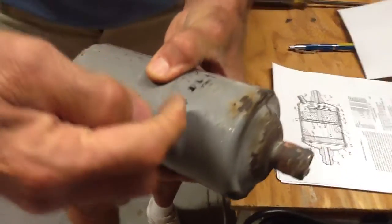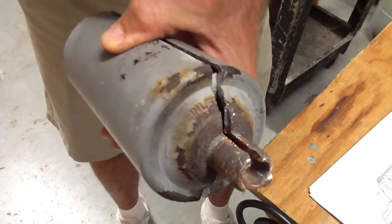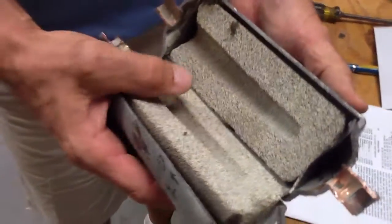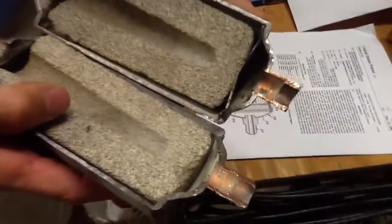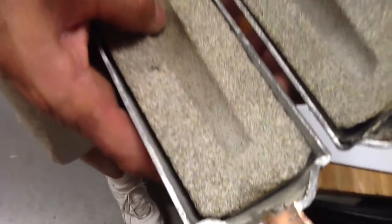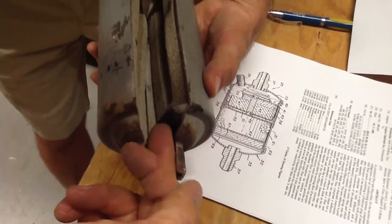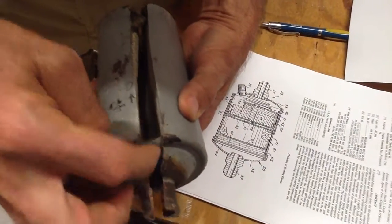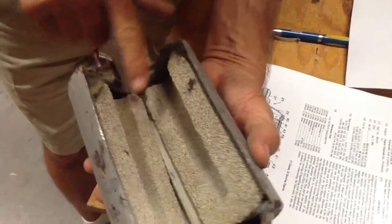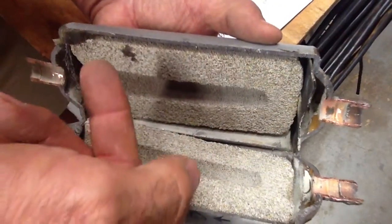One thing I want to point out: you have the arrow pointing out, then you have the word 'inlet' right here. I want you to look at this very carefully. This big block inside is called a molecular sieve, and here's what happens — the refrigerant is coming through, the gas is coming through. Because it can't go around this, it's going to circle around this whole entire steel tube all the way around, and go through the molecular sieve as a hot gas.